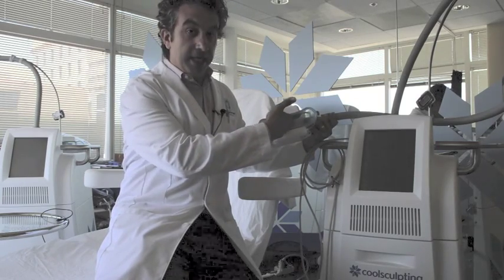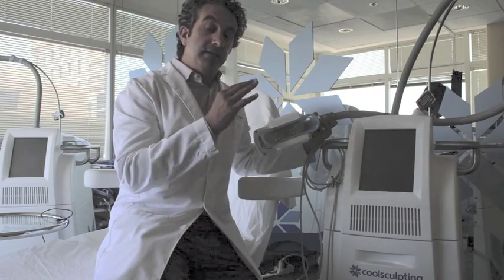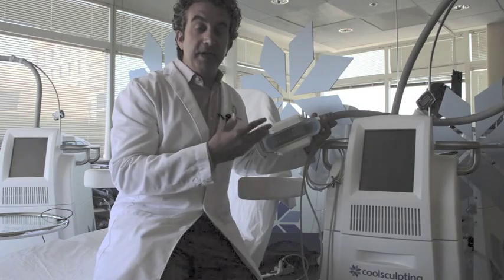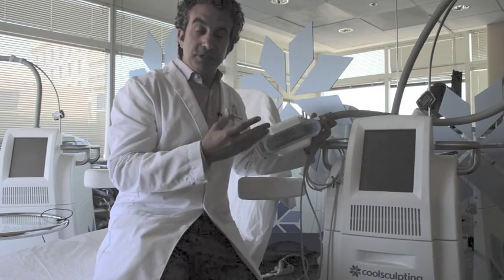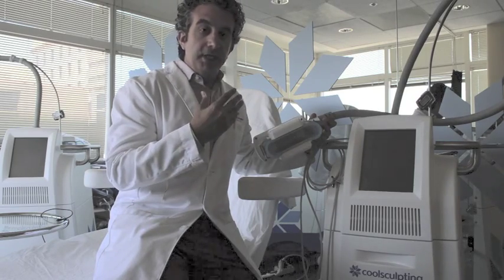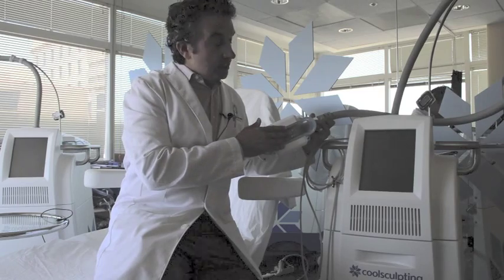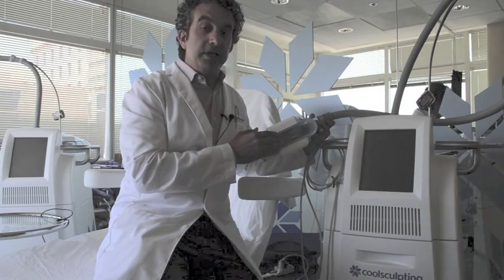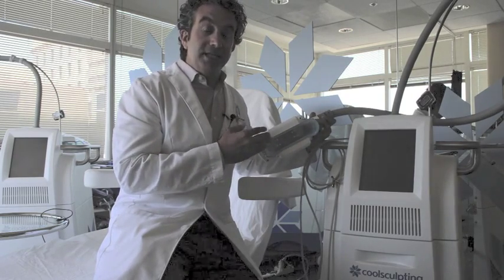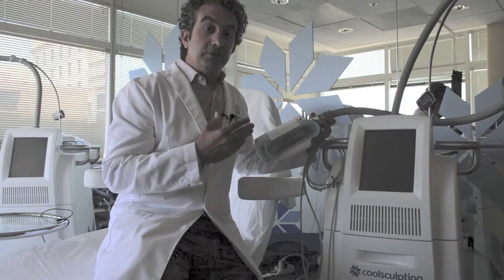The suction cup draws the skin in, and the cooling panels on both sides freeze the fat. Fat is more susceptible to cold than skin, so the skin, nerves, and blood vessels aren't affected. The fat goes through what's called programmed cell death — the cells die without the scarring associated with laser lipo. The fat is reabsorbed into the body over the next three to five days, and you start to see bulges shrink over three weeks to three months.